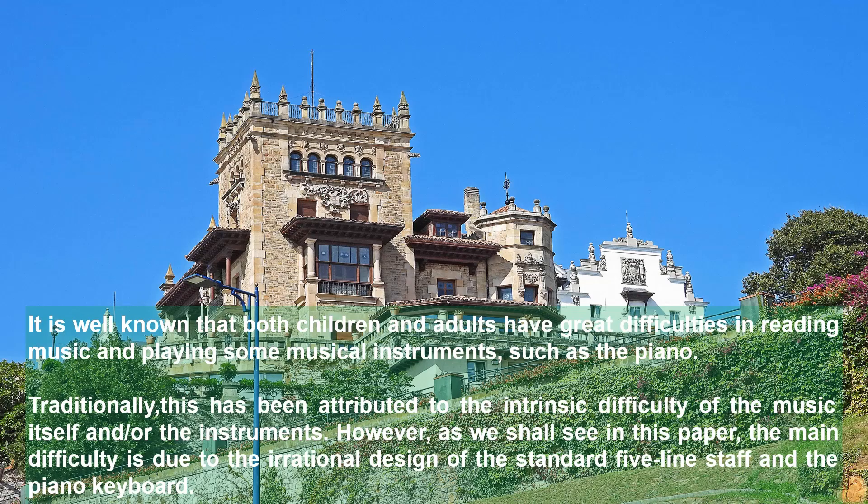It is well known that both children and adults have great difficulties in reading music and playing some musical instruments, such as the piano. Traditionally, this has been attributed to the intrinsic difficulty of the music itself and/or the instrument. However, as we shall see in this paper, the main difficulty is due to the rational design of the standard five-line staff and the piano keyboard.